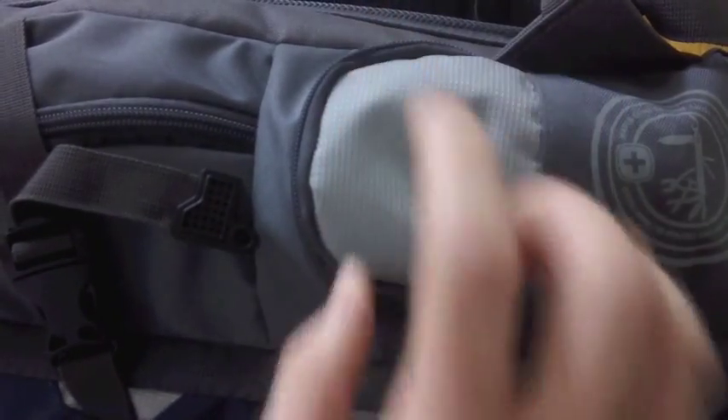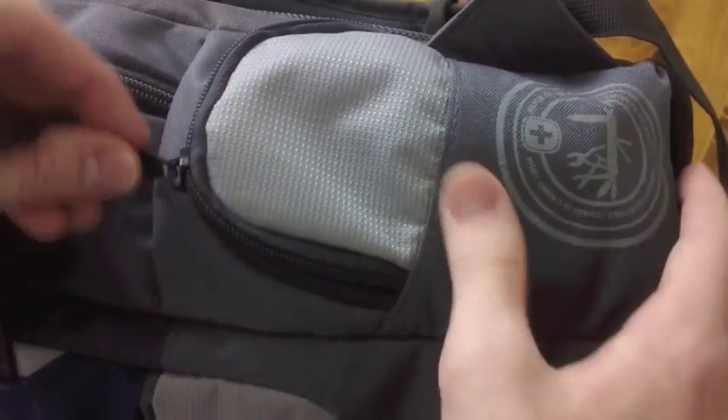Now we move on to the pockets. There are four pockets on this backpack: the side glasses pocket, the main compartment, the organizational pocket, and the far back pocket. I will show you them in order of easiest to show you.